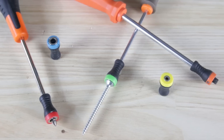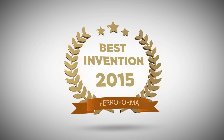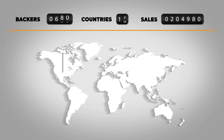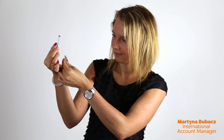Two years ago we introduced to the world the Magnet Driver, a revolutionary magnetic screw holder — the best invention of 2015. Thanks to the Kickstarter community, we were able to reach thousands of investors from all over the world, helping them revolutionize their working habits. And there's no stopping us now — our team has been working meticulously on developing new products and improving the functionality of previous ones.